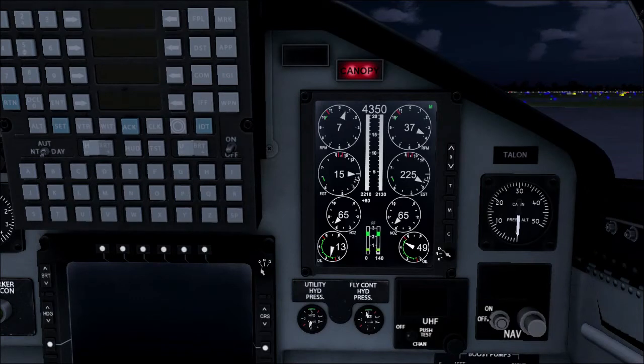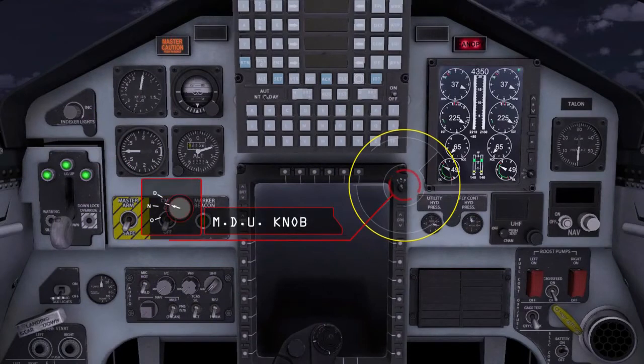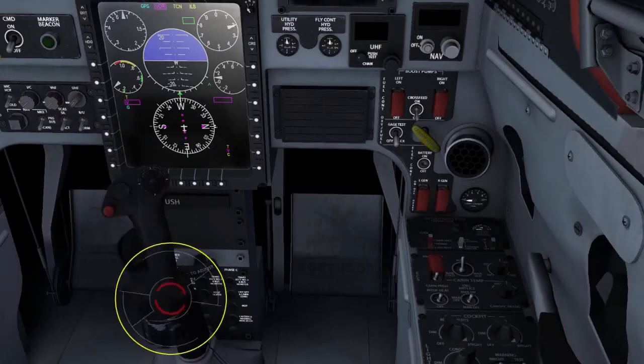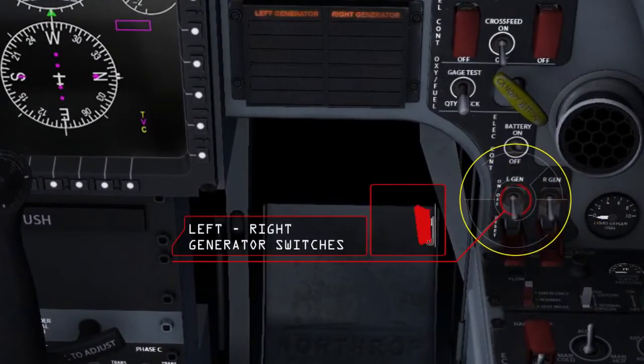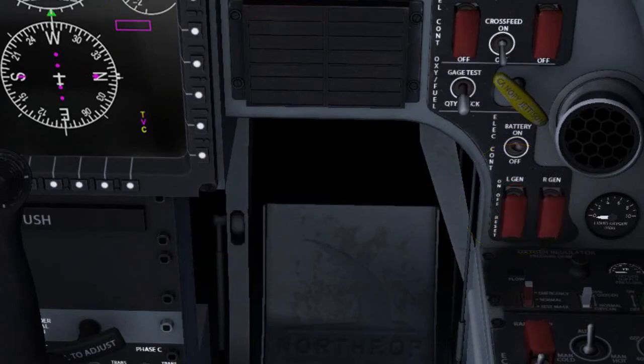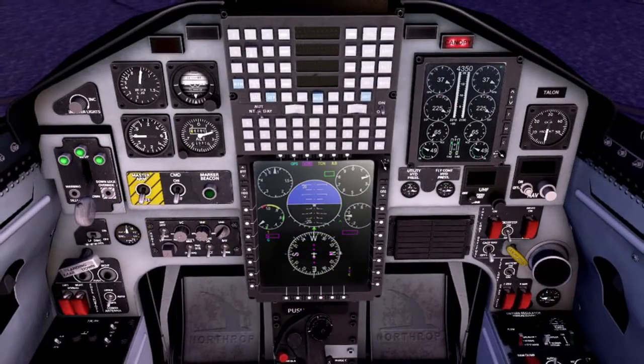After both engines are up and running, turn on the MDU and ensure that both generator switches are on with the guard closed. Finally, check that all warning and caution lights are out with the exception of the canopy light, and reset the master caution light.